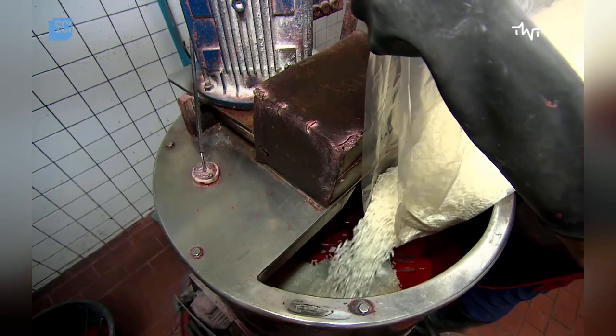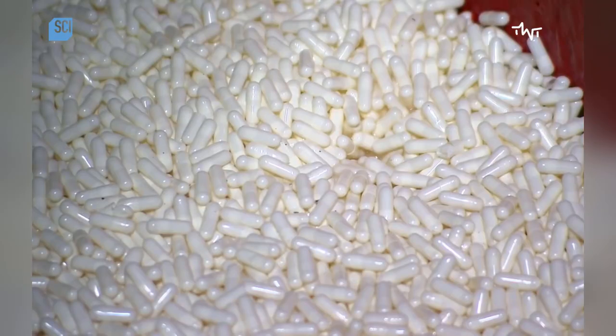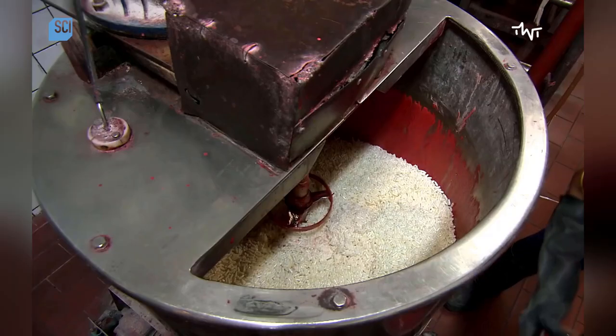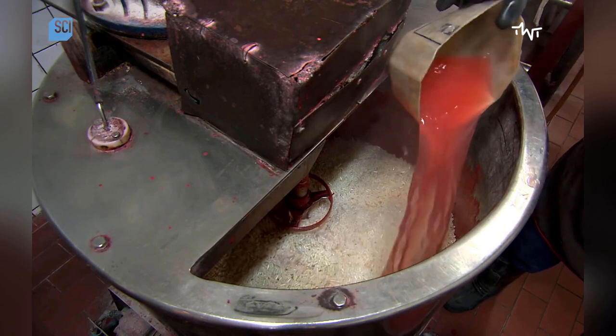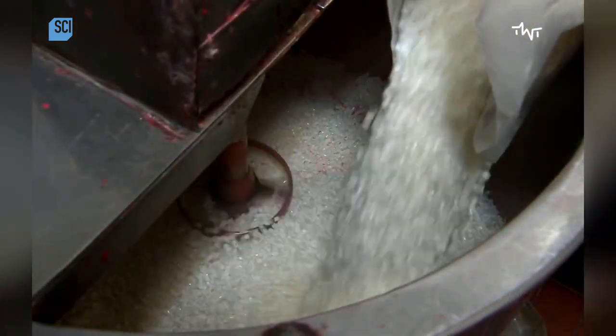In an industrial mixer, a worker pours gelatin capsules over potassium chlorate. Gelatin serves as a binder for the match head compound. The worker adds hot water before he starts the mixer to dissolve the gelatin, which combines itself with the potassium powder.